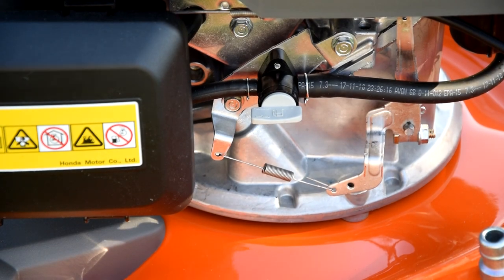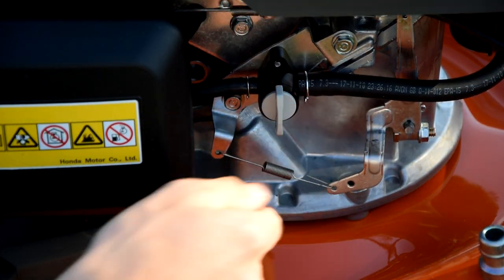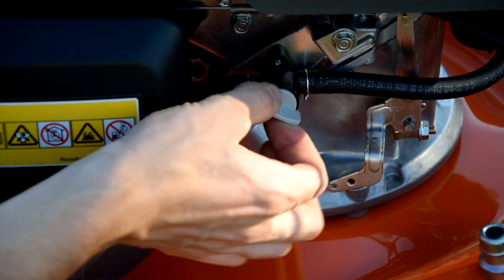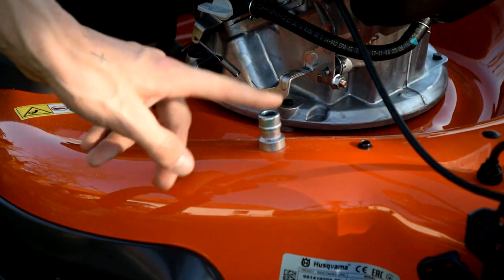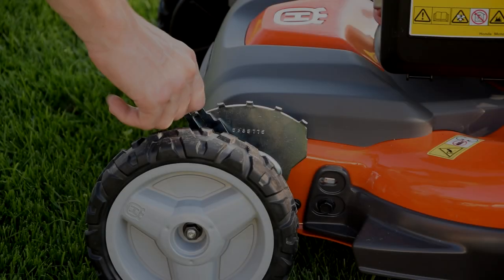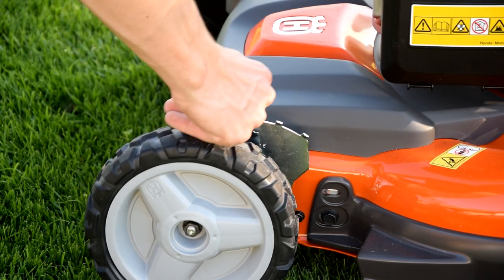On the left side of the mower is the gas valve that can be turned left or right, on or off. Here we connect the garden hose to quickly wash the deck. And here we set the cutting height.